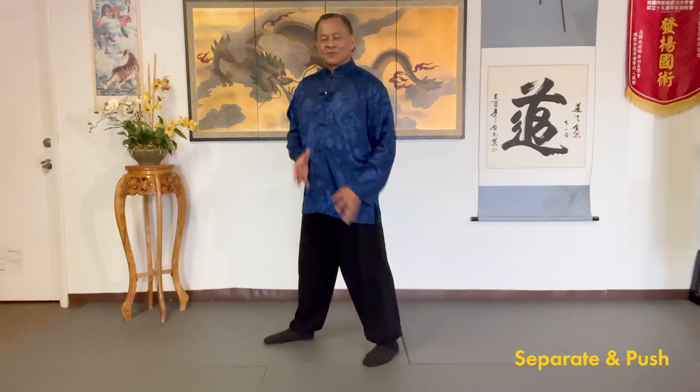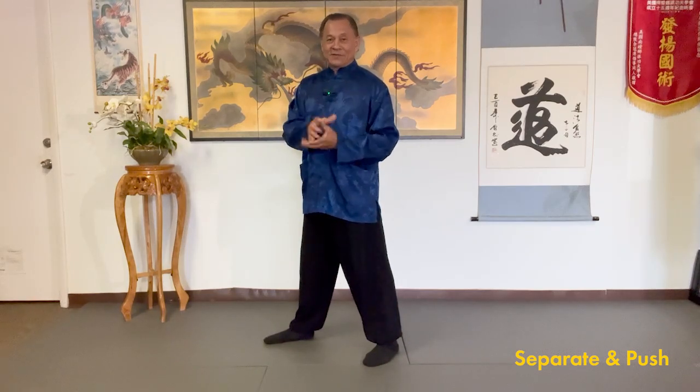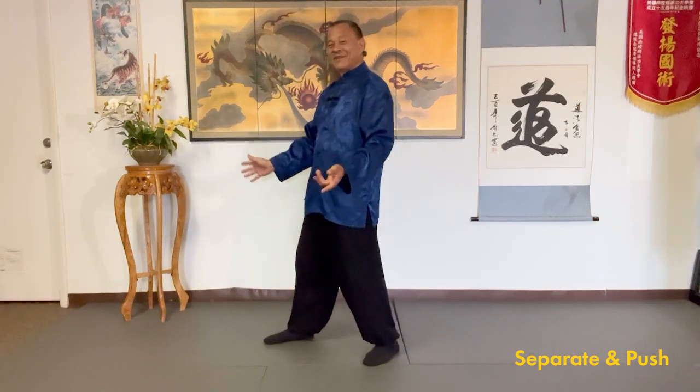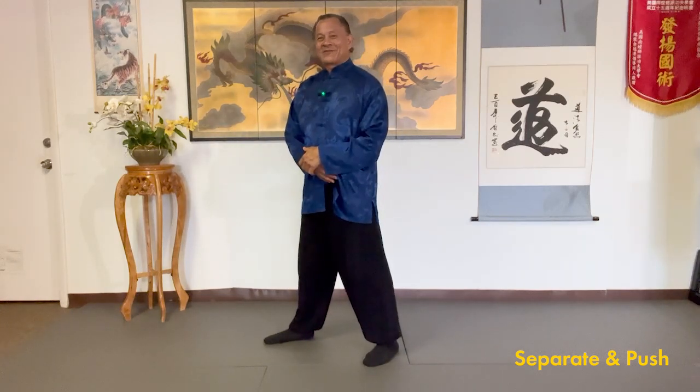Your body is a body of water — don't divide it. Dividing it makes it double-weighted; you're separating the water. Instead of single, it's split. Your whole body is water. So don't use force in your tai chi. Move slow and mindful, sensitive. Lead and feel with your mind. No force, no speed. Feel the opening and closing of your body.